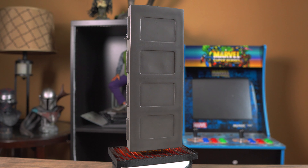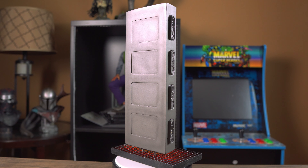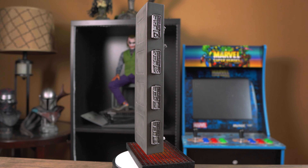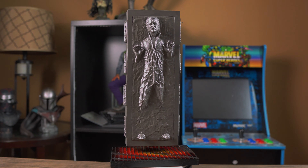Alright guys, that wraps it up. Hope you enjoyed this unboxing and review of the Han Solo in Carbonite statue. Please do not sleep on this piece because it is almost sold out on the Gentle Giant website. Thanks for watching, and always remember to do what you love and love what you collect. Take care guys and see you in the next video.